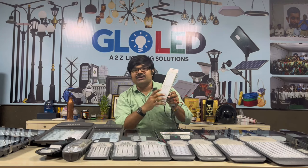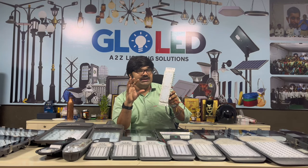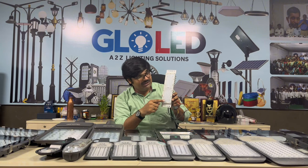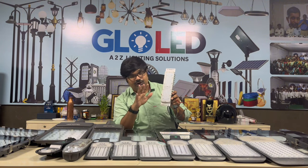We have to talk about the variety of streetlights. This is the advantage of the lens here — this is how it holds for 50W, 60W, and 40W.